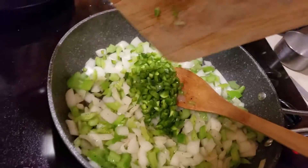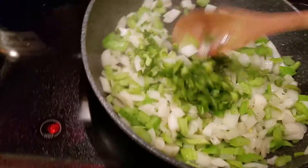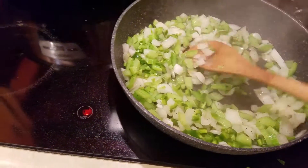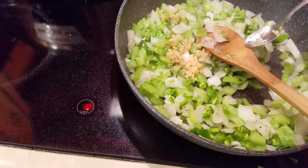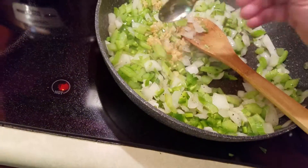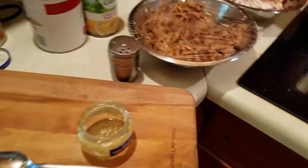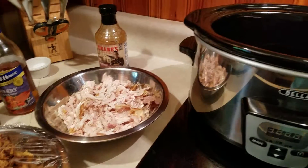We're only going to cook this for about two hours — maybe one hour on high and one hour on low. Since the meat is already cooked, we really just want to get it warmed up and let the flavors blend together. I'm adding the garlic now — not sure how much, but let's go with one tablespoon. I also forgot one more key ingredient: I'm going to add a little more barbecue sauce. The pork already has a lot in it but it'll probably need a bit more.